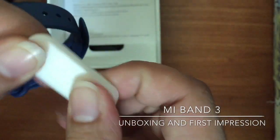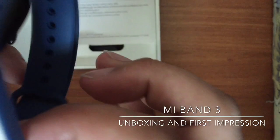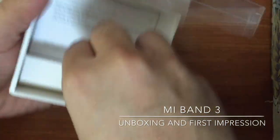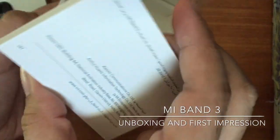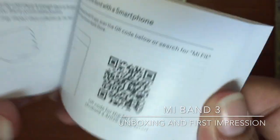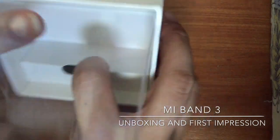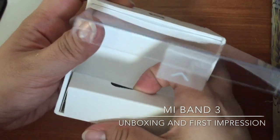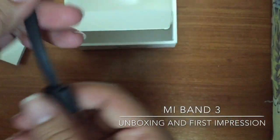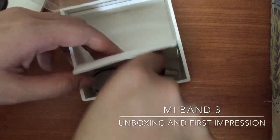The product is just small. This is the styrofoam. Also in the box, the user manual. So it's in Chinese and another language. Let's look for the English — okay, it's in English. And of course, the charger. That's the charger cable. It's really annoying — it doesn't have a plug. But that's the charger cable, so you need an additional plug for it. You can charge via laptop and stuff.